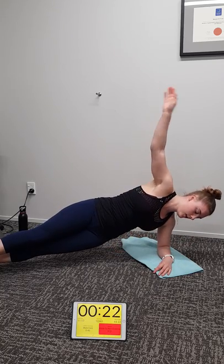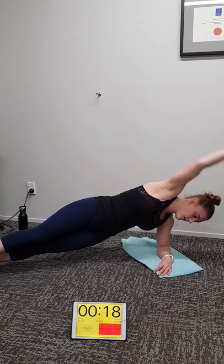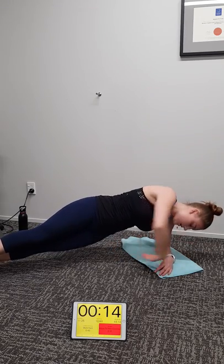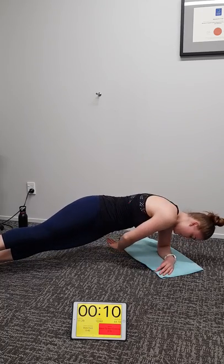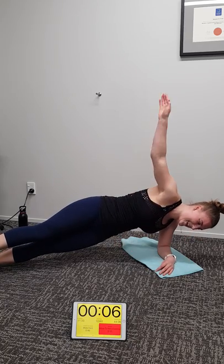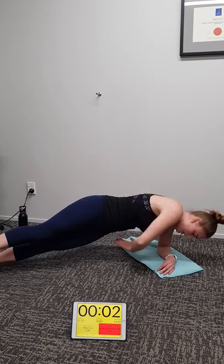Good work Michaela. Ten seconds — where are you feeling that? Right in the obliques. Good stuff — it'll make your glute meds work hard too. Three, two, one — change sides.